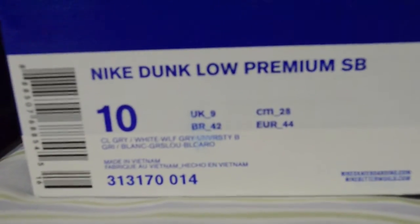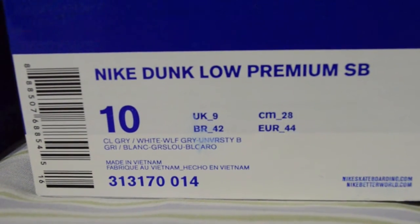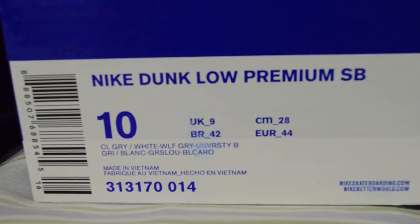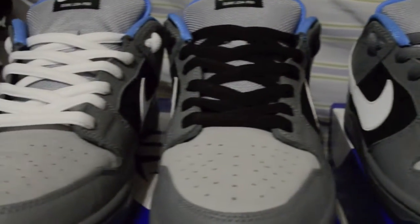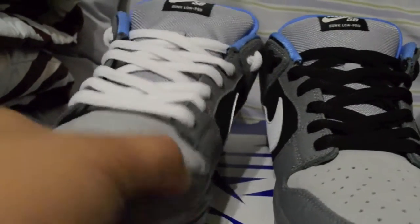I got four different shoelaces. I got the black ones from the black and tans, and then I switched each shoe with a different color shoelace. So here they are — you guys should tell me which one you prefer, which one looks better.